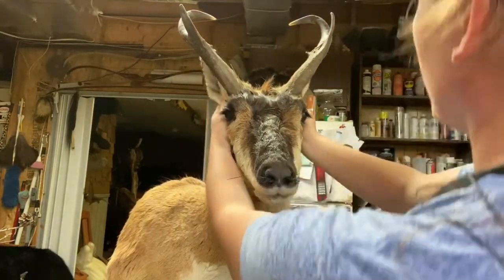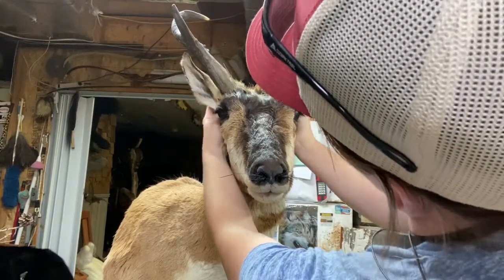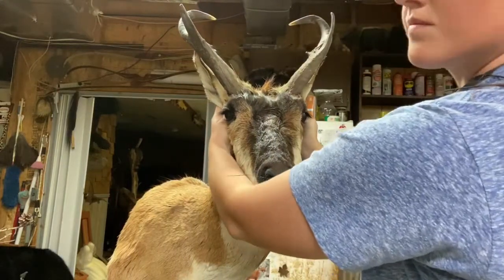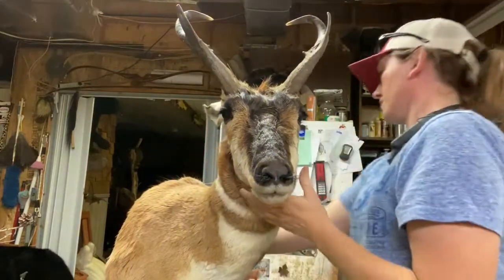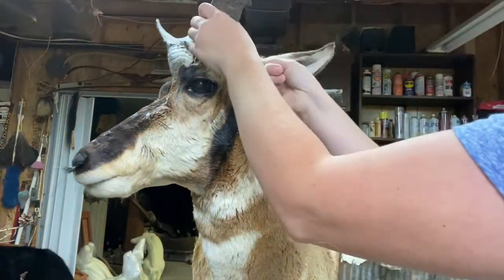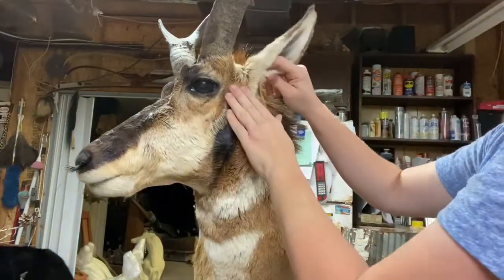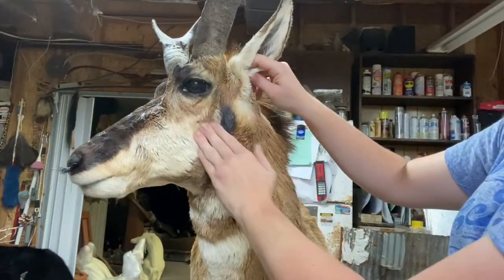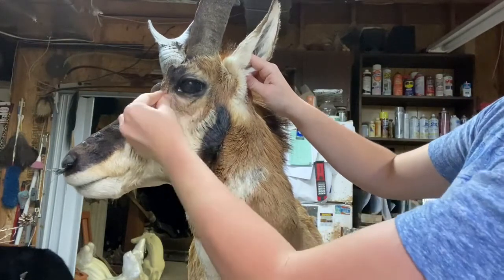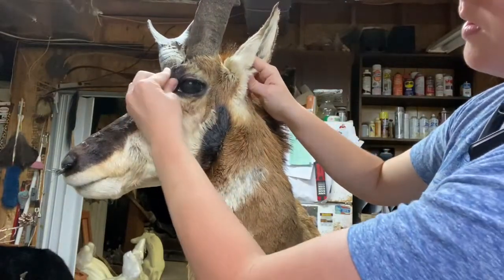Now I'm checking how I want to do the ears. I like to do a little bit of a back ear on these guys because they have such a pretty curve — kind of in between back and forward. I'm going to move him so you can see what I'm doing. I'm pulling up slack because you need some slack to work with, just like everything else — you don't want it all tight, it'll make your job a lot harder. Some other things caught my eye that I needed to go back and adjust.